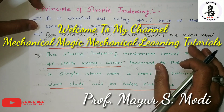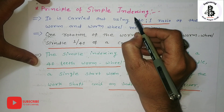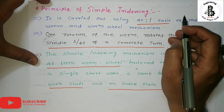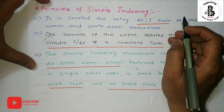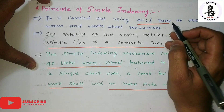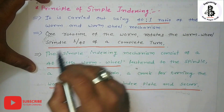Welcome to my YouTube channel Mechanical Magic — Mechanical Learning Tutorials. In this video, I am talking about the principle of simple indexing, which is used for dividing the periphery into an equal number of parts. In my past videos, it was well explained how the indexing mechanism is used to divide the periphery of a gear blank into equal parts.